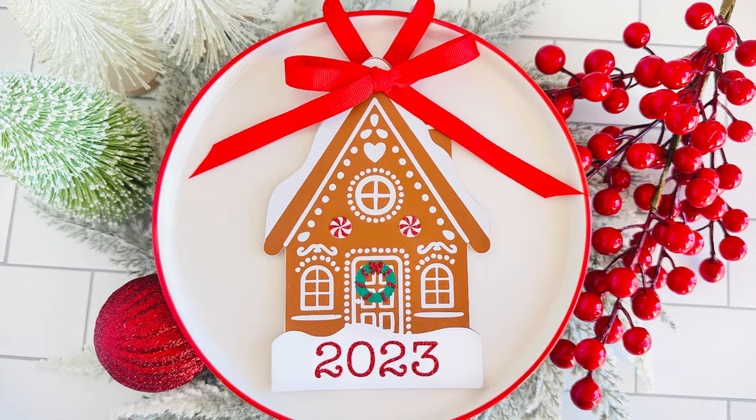I'm Amy Romeo of Amy Romeo Crafts, and today in this video I'll be showing you how to make and personalize this really pretty gingerbread house ornament for your Christmas tree. We'll be using faux leather, heat transfer vinyl, and a Cricut. So if you're ready to learn how to make this project, let's go ahead and get started.